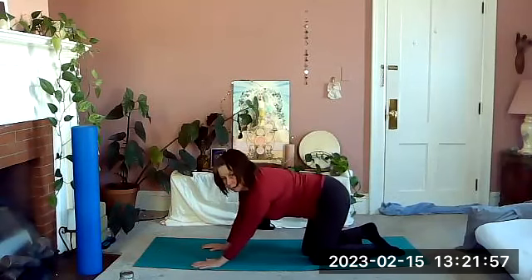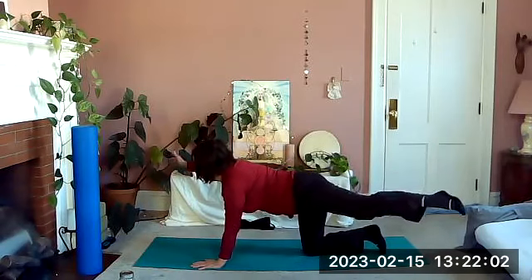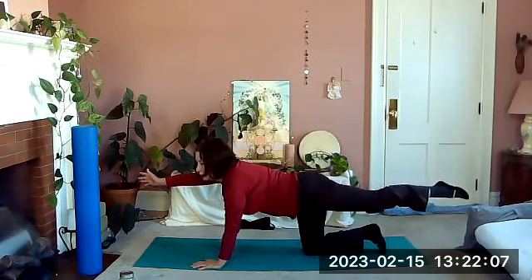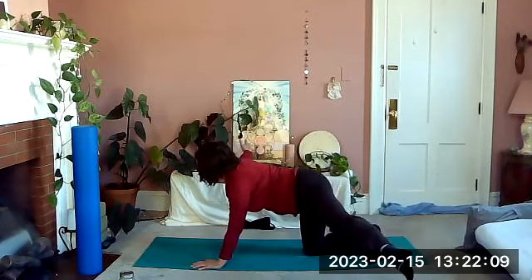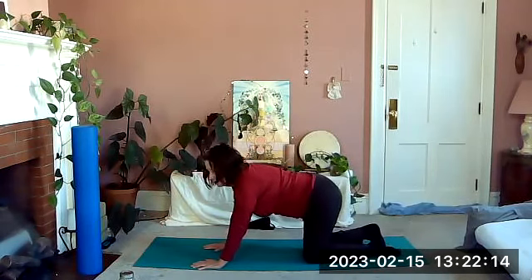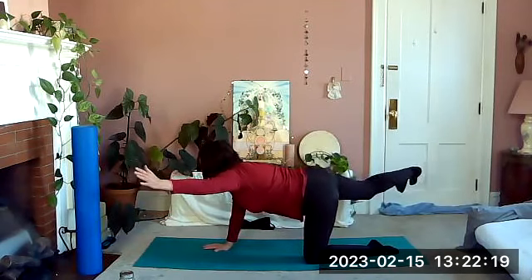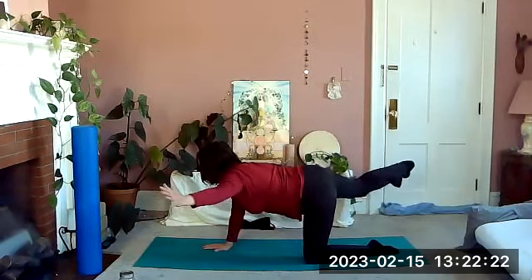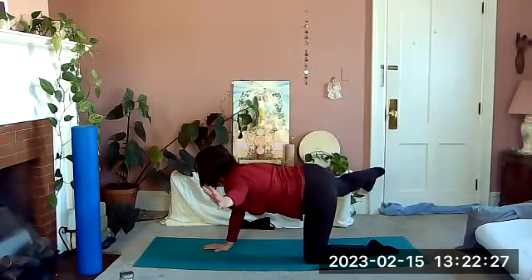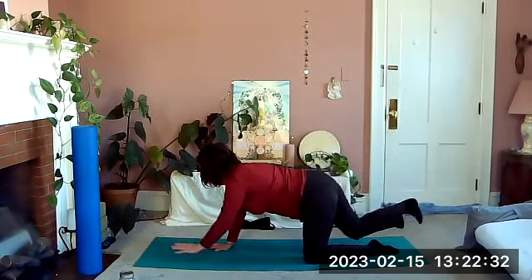Let's do that two more times, maybe not quite as slow. Reach the left leg, right arm out, take it out to the side. Bring it back — let's take it out to the side again if you can, a couple times. Bring it back and down to the mat. One more side: reach it out, then out to the side and back. If you can, another one out to the side and back. Lower down and stretch back to the heels for a moment, off the hands.